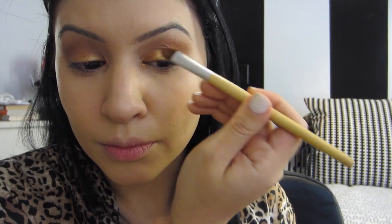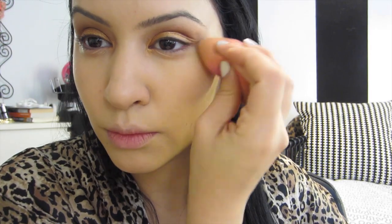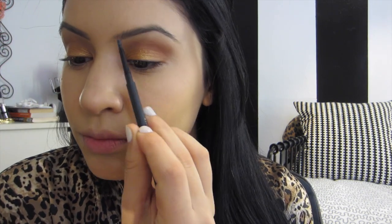This is from the Lorac Pro Palette with the EcoTools brush, and I'm also using it as an inner highlight, which I normally don't do. This is a Flawless Concealer Brush by e.l.f., just to really blend everything out — I love this brush. More concealer to clean up the edges of my eyeshadow, just to make a crispy look. I normally never use tape to do my eyeshadow. This is Lingering by MAC, which I use for my eyebrows. Once I put on my lashes, they look much better.